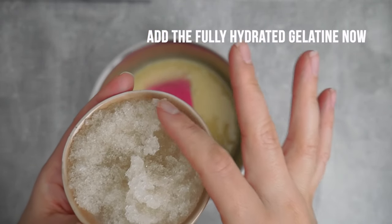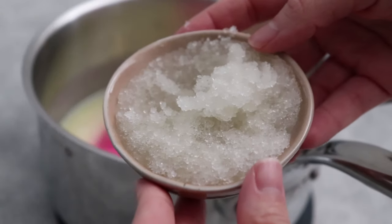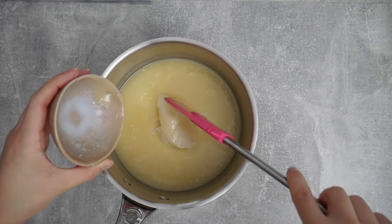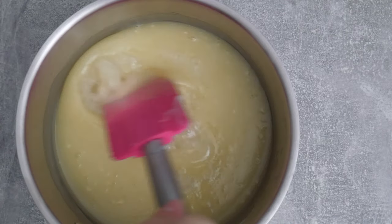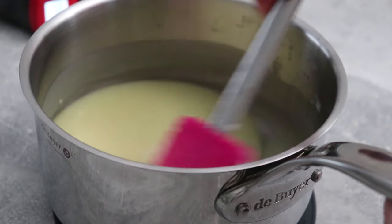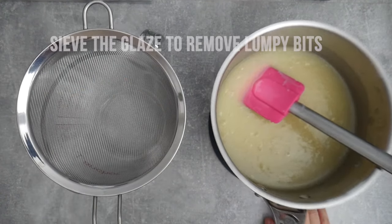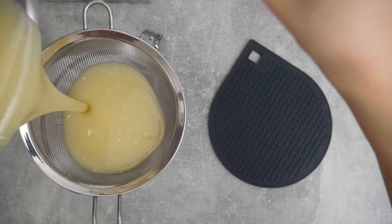My gelatin powder has fully hydrated as you can see here, so I'm ready to add this to my glucose mix. I can do this because I know it's still quite hot and that will help melt the gelatin mass. If you were to add this to a cool mixture you would not be able to incorporate it — you would first have to melt the gelatin mass and then add that to your liquids. Just a useful tip to keep in mind.